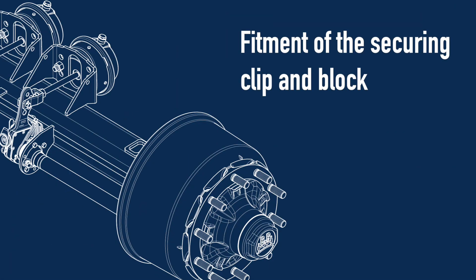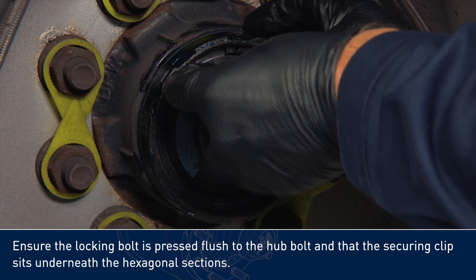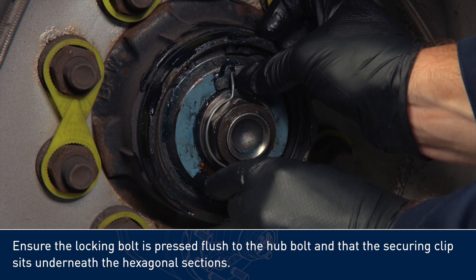Fitment of the securing clip and block. Ensure the locking bolt is pressed flush to the hub bolt, and that the securing clip sits underneath the hexagonal sections.